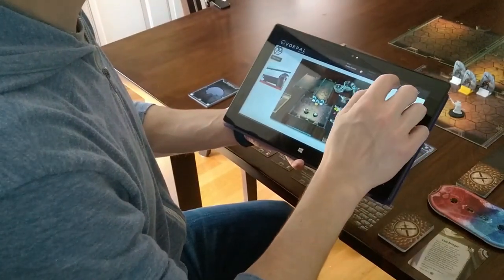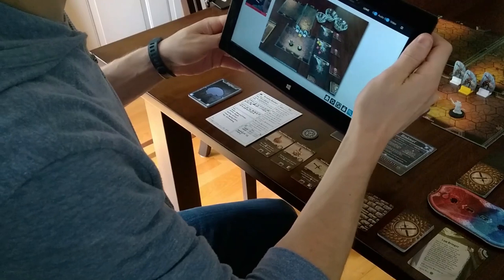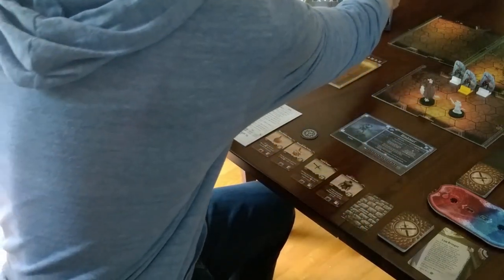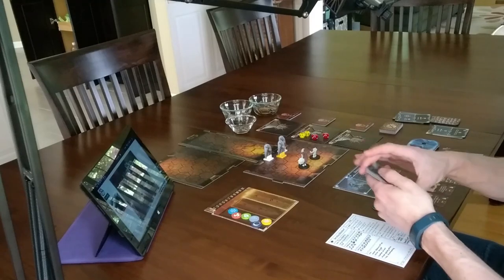Now I connect to the Vorpal Board web app using my laptop, PC, or tablet. I start the game session and turn on my video feed. At this point, I'm ready to host the game.